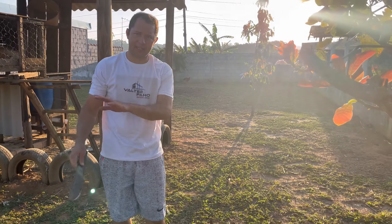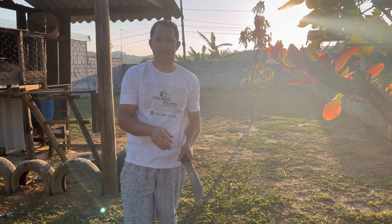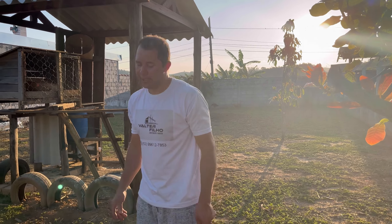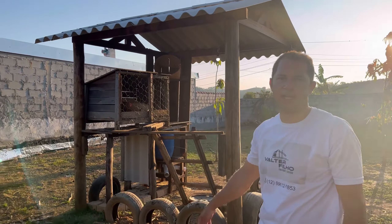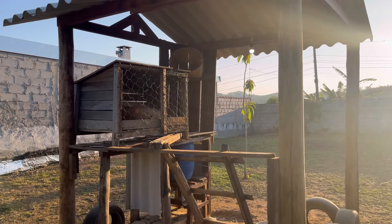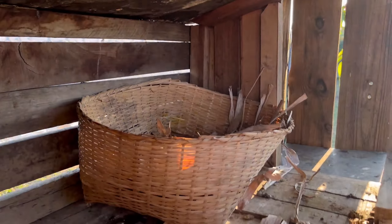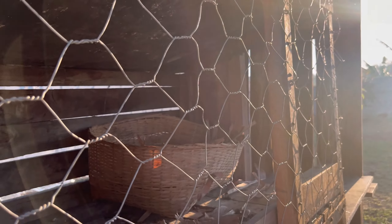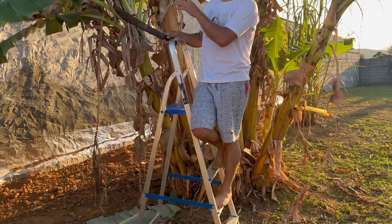Then we will take the half of the trunk and cover it here and cover it well — not all at once, just a little bit. We also take these leaves to make bedding for the chickens. You can see it is full of straw. I'm going to place a little bit on the floor because it is a little high.